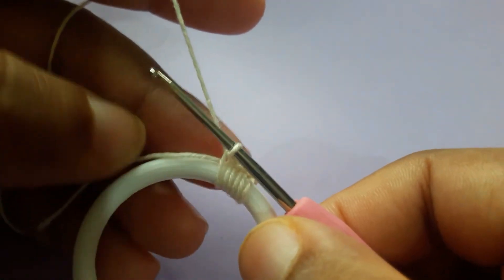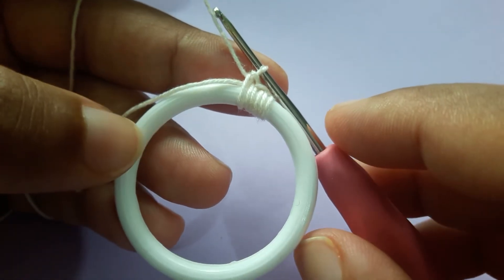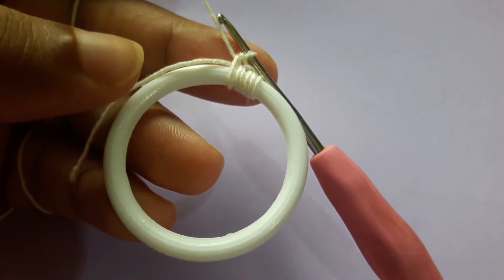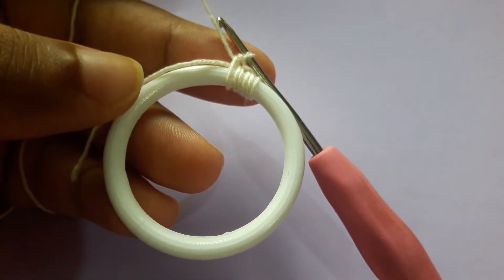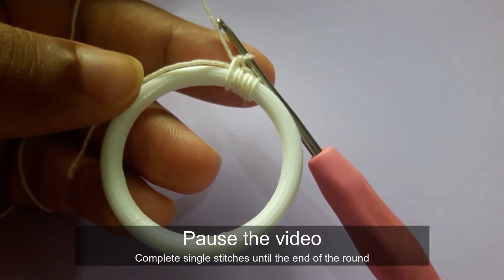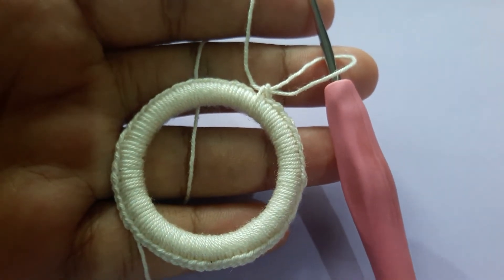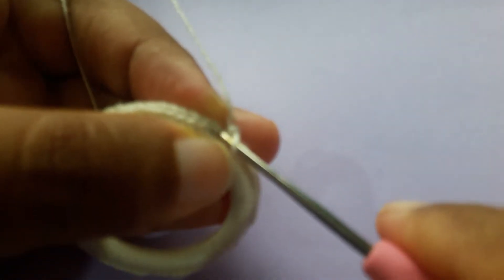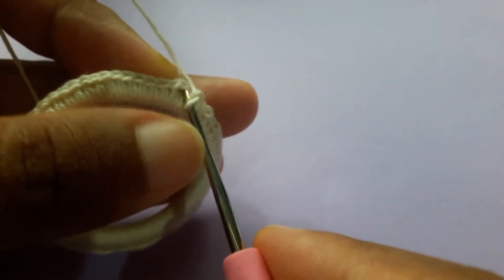Likewise you have to complete all the way around. I have done 63 single crochets all the way around. Depending on the size of the ring, you can make single crochets until the end. Complete it then meet me back here. Now I have completed my first round and we are going to start the second round, so make a slip stitch to the first stitch we did over here.